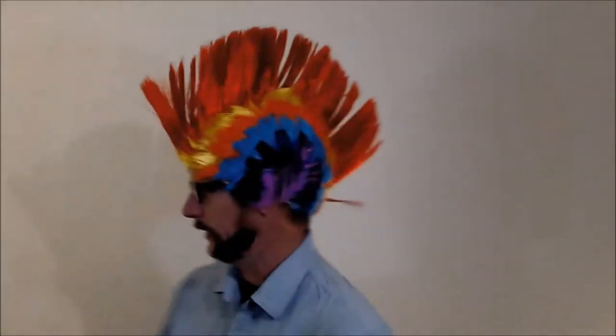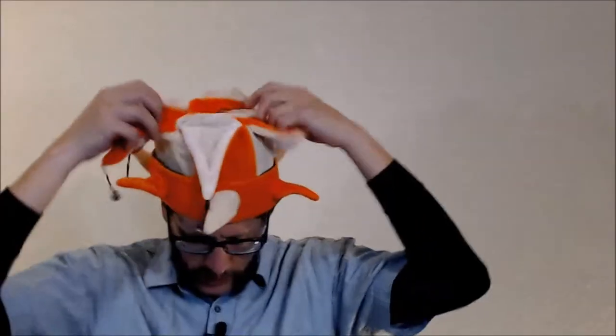This is probably considered more like a wig technically — it's on my head, there it is. Oh, this one's got bells! This one's got bells, alright.